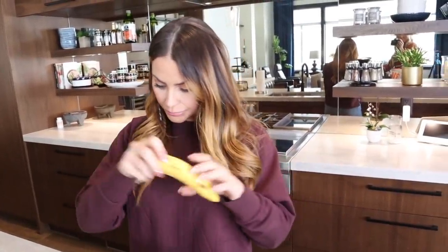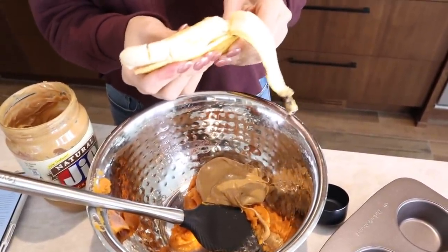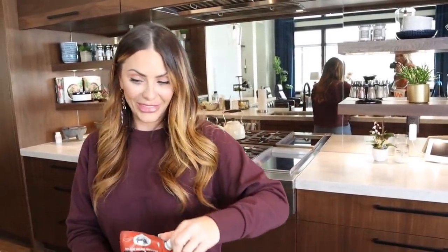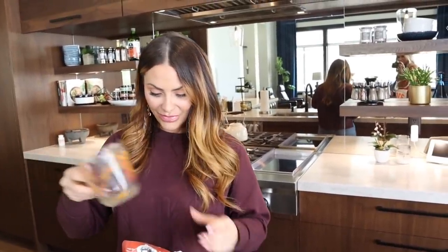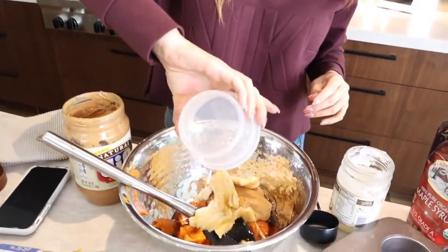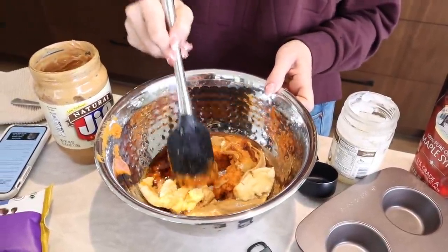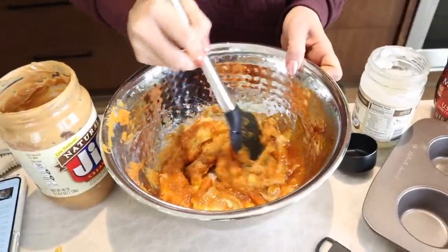The next thing you're going to do is one ripe banana. You're going to mash this sucker — you can mash it with the peel on, and then just shove it in. One-fourth cup of maple syrup. We're using the Shady Maple Farms brand. Then a tablespoon of melted coconut oil — make sure you melt it — and a teaspoon of vanilla. Obviously this recipe will be in the description box. Then you're going to mix. That's all for the moist ingredients — the moistest.